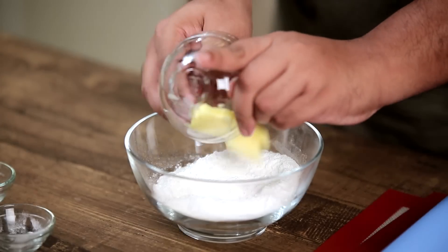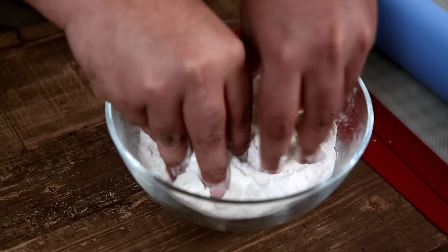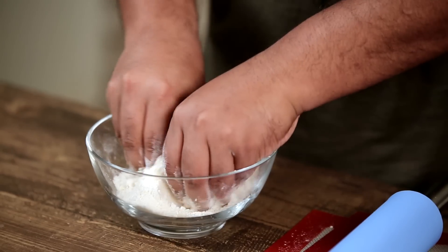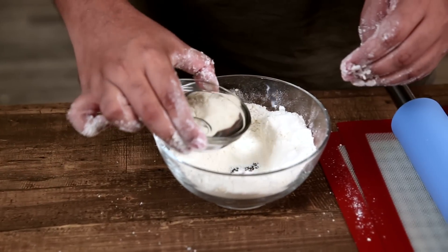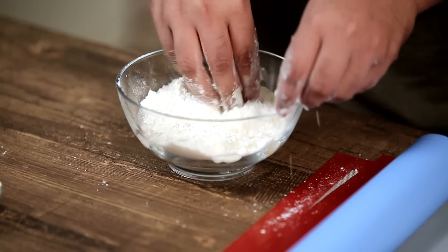And add in 15 grams of butter. Now we rub the butter into the flour so that it resembles sand. When all the butter is rubbed in, make a small well and pour in 75 ml of water. Now we bring it together to form a dough.